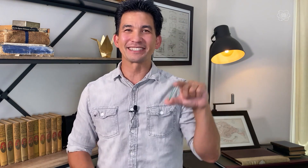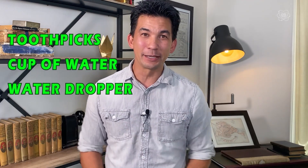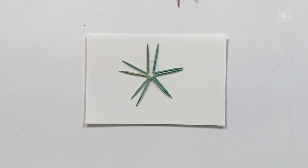It uses these — that's right, tiny tiny chopsticks. No, just kidding, they're toothpicks! Grab a handful of toothpicks and some water and I'll meet you at a table surface.